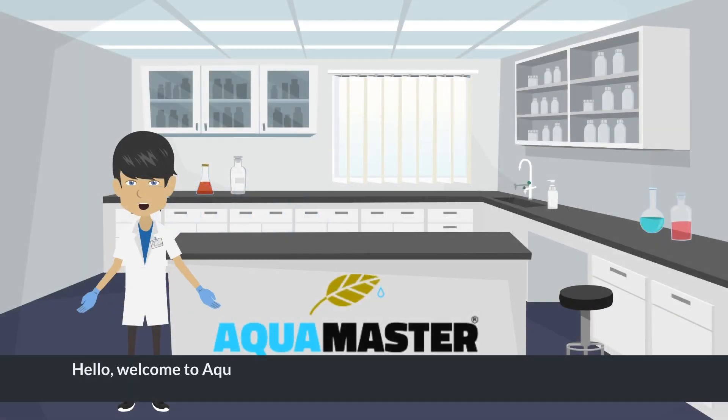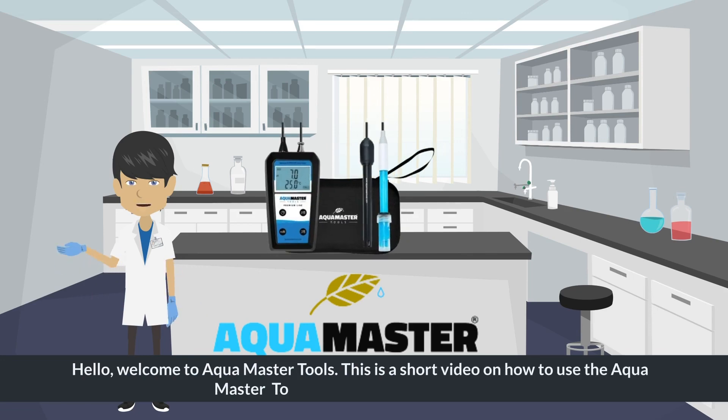Hello, welcome to AquaMaster Tools. This is a short video on how to use the AquaMaster Tools Handheld Meter H600 Pro.